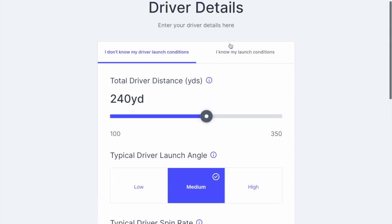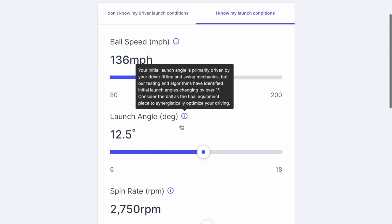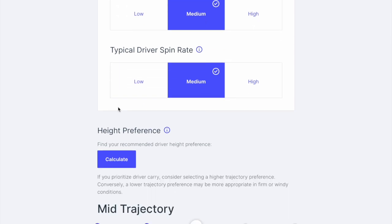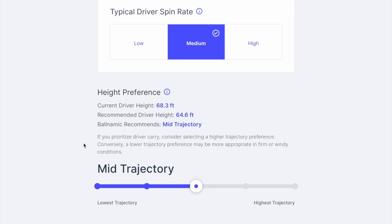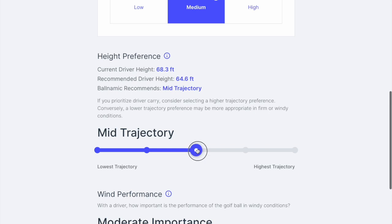What's a bit different about this is you can actually put in your actual numbers if you know them. I didn't, so I skipped that. But unlike other tools, you have the option to say what your desired preferences are. I would actually prefer to hit a higher trajectory, but I used the automatic setting for this, and it came up with mid, so I didn't bother changing it.